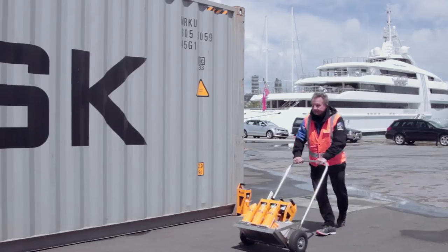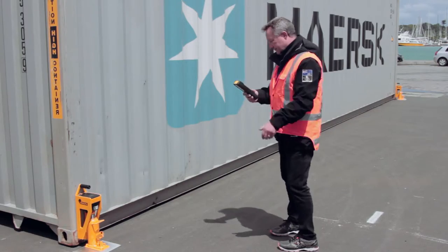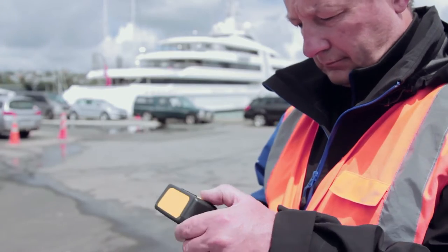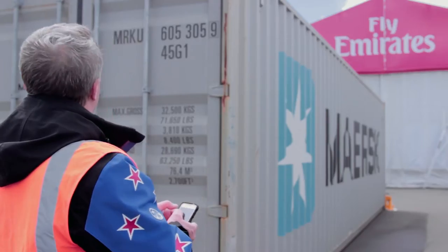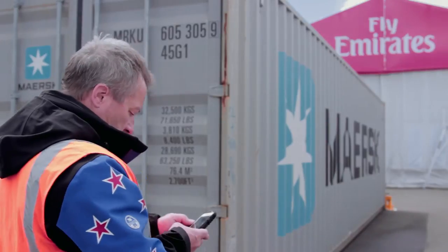Bison container scales are awesome. They are small, compact, on one trolley, and easy for all of us to use. The best thing is you can be out in the yard, weigh the container, and instantly email it to get captured and sent off to the shippers. The problem with using a weighbridge is it's always after the fact — the container has already left the yard.